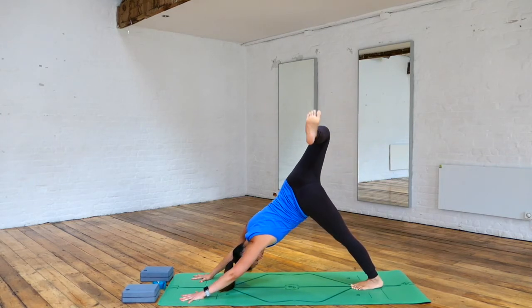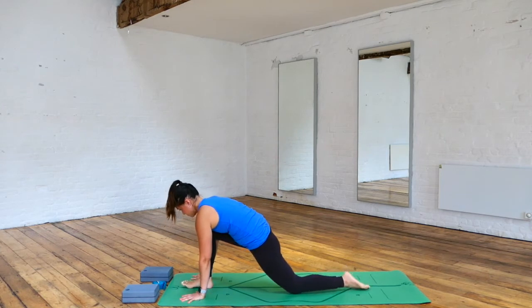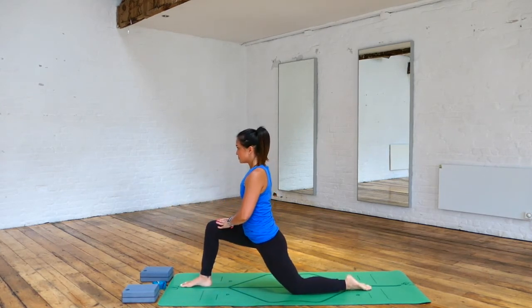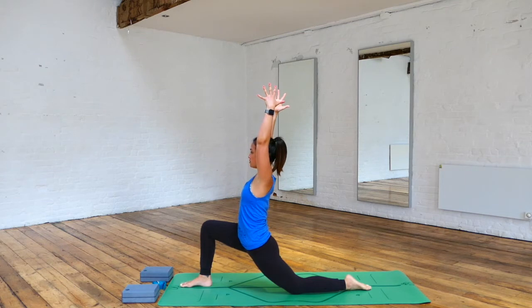Inhale, take the right leg up towards the sky, bend the knee, and open up the hip. Straighten the right leg and step the right foot through in between your hands. Lower the left knee down. Inhale, take your hands into your right thigh, come into your low lunge, and try to sink your hips down low. You're going to find the stretch in your left quad as well. Option to take your hands up towards the sky.